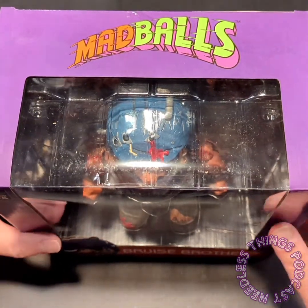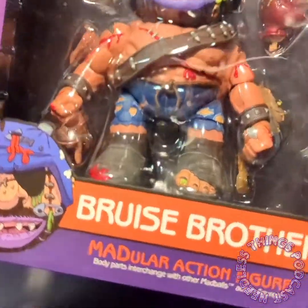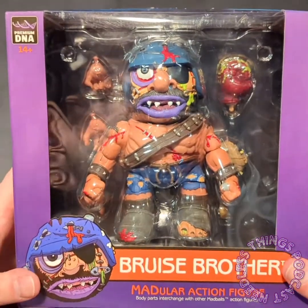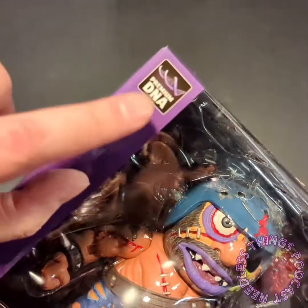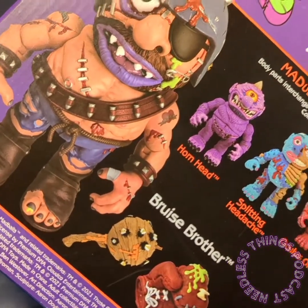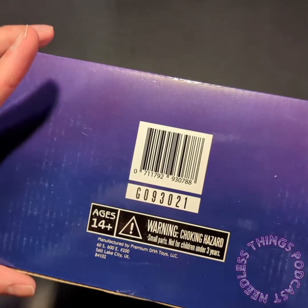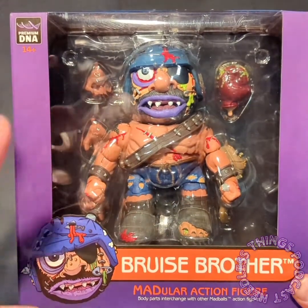We're checking out the second Mad Ball in Wave One: Bruise Brother. The modular action figure body parts interchange with other Mad Balls action figures, and with the upcoming Mad Balls versus Garbage Pail Kids figures coming from Premium DNA - you can visit them at premiumdna.com, which is somewhere on the packaging, maybe not, but that's where you can find them.